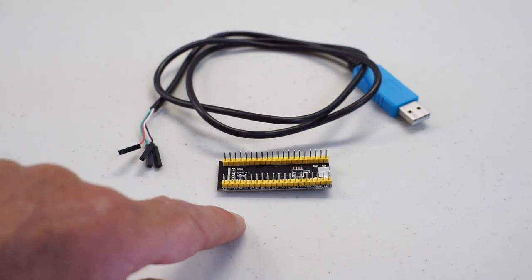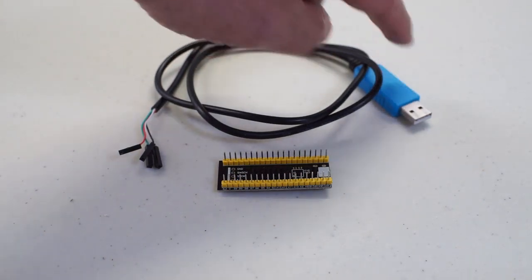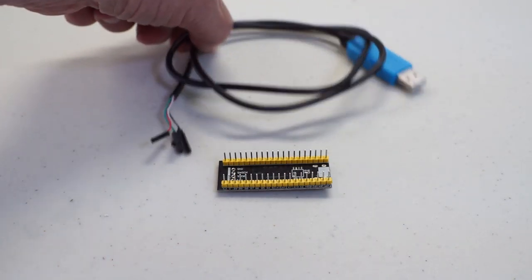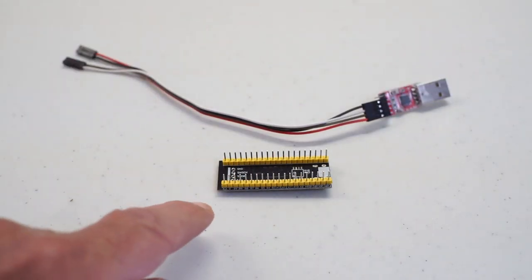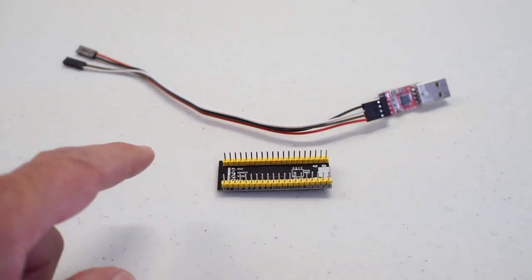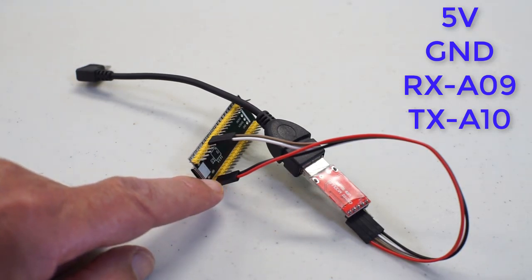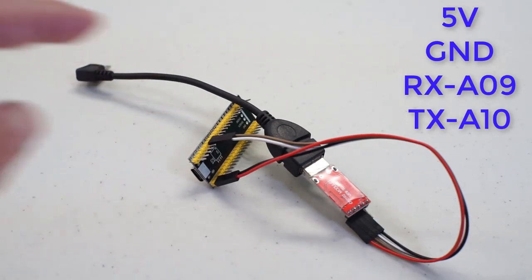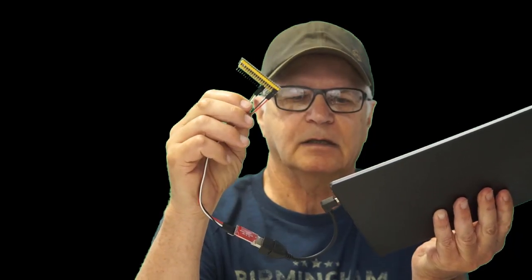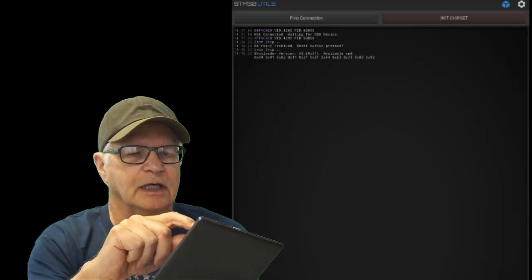There's more than one way to flash these boards, but the method I'm going to demonstrate is through UART serial. You can use a USB to TTL cable, or as I'm doing in this video, the CP2102 module. Whichever cable you choose, the connection is the same: 5V and ground, Rx to A9, Tx to A10. With everything hooked up and connected to USB, the STM32 F411 has been placed in bootloader mode and we're able to initialize the chipset.